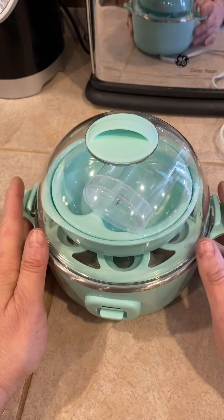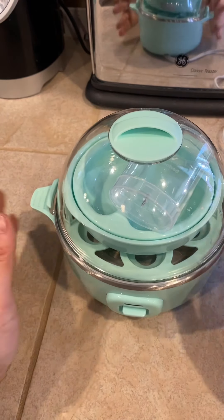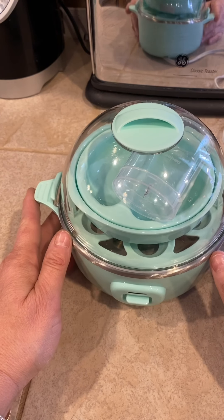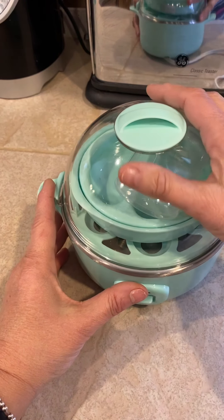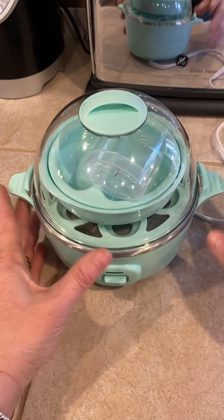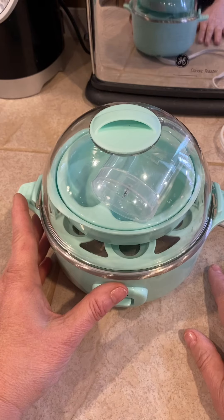I recently received my order from the WW online shop and I have been wanting this little beauty for the longest time. It's the Dash Egg Cooker. It's been out of stock and finally it's in stock. So I'm going to make some hard-boiled eggs — half a dozen to bring to my mom and dad tomorrow. They love hard-boiled eggs and I wanted to show you how easy and simple this is to do.